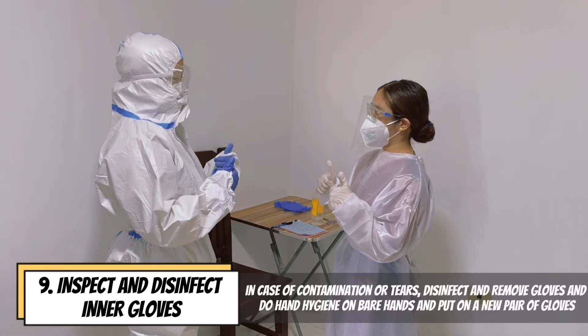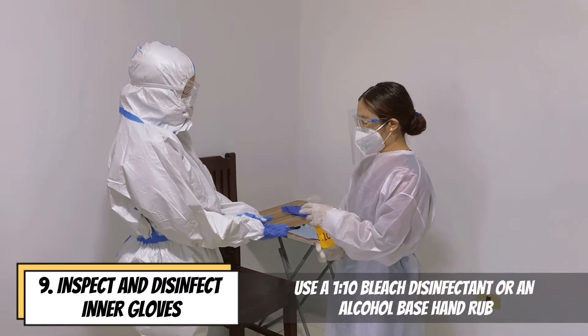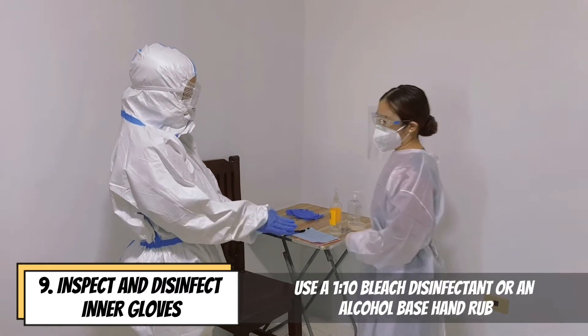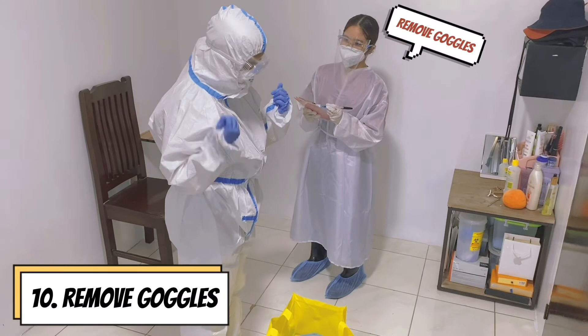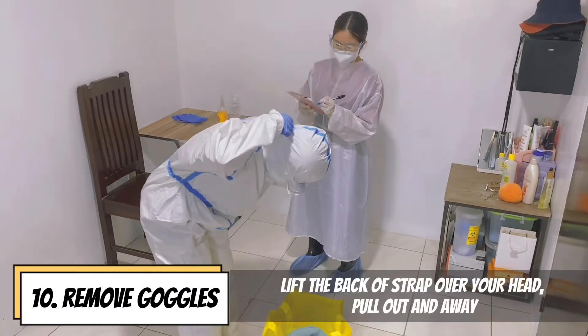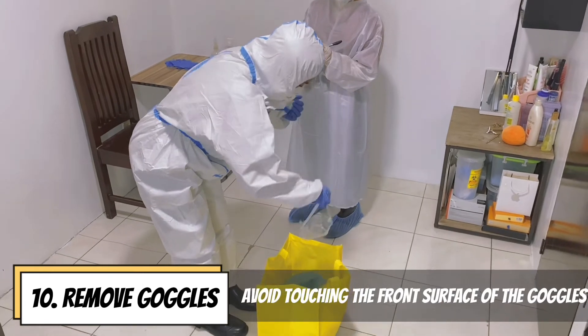In case of contamination or tears, disinfect and remove the gloves, do hand hygiene, and put on a new pair of gloves using a 1-to-10 bleach disinfectant or an alcohol-based hand rub. Remove goggles by lifting the back of the strap over your head, pulling out and away. Avoid touching the front surface of the goggles.